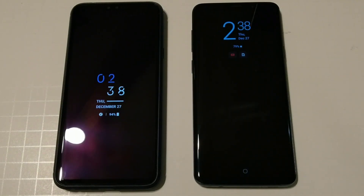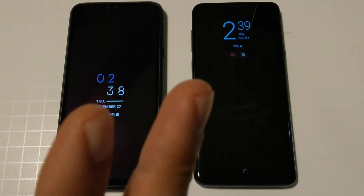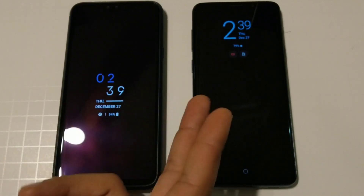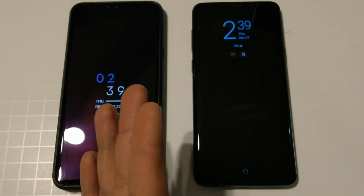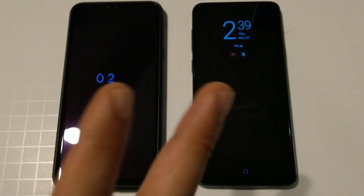Hey, what's going on YouTube, this is Sick Air back again with another video. Today we're going to be doing a comparison between always-on displays coming from LG and Samsung devices. We're going to see what they offer and which one might be better. This is the LG V40 and this is the Samsung Galaxy S9 Plus.